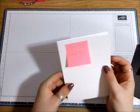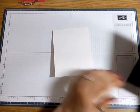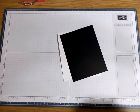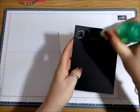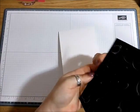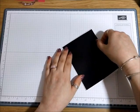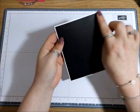We've got our Whisper White card base and our Basic Black mat, and I'm just going to attach this here first and get this done, and then I'll show you how we create the curtain fold. A bit of glue, and just attach this so it's got a nice little even border.